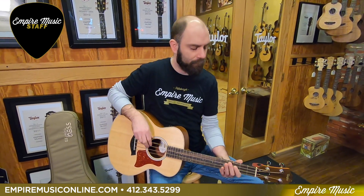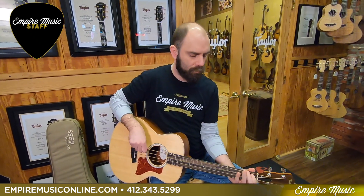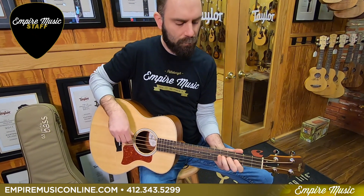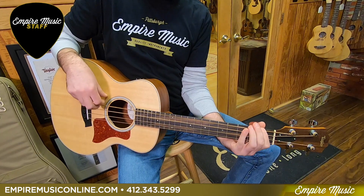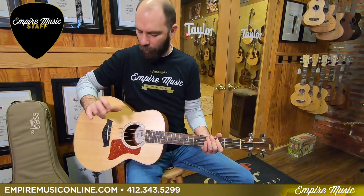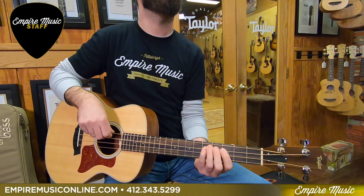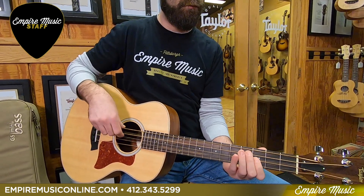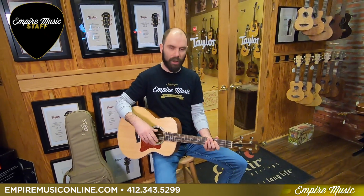Sonically, what does it bring to the table? I'm playing way back on the bridge to get a little bit more focused mid-range. But as you move up over the sound hole, it's a little looser sounding — you get a little bit less volume, but you get a little warmer low end to it.